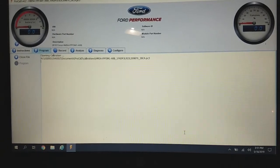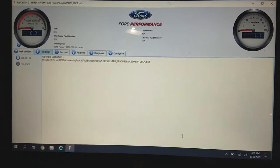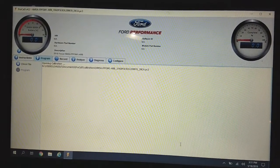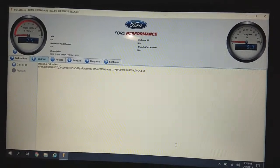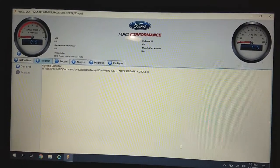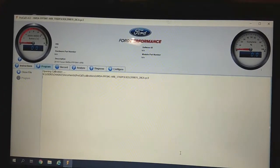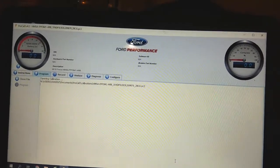The actual programming or flashing process is fairly straightforward — just follow the on-screen instructions. I highly recommend downloading the PDF instruction file for this tune, as Ford does update it from time to time and the procedure may change between when this video was recorded and when you actually do your install. For that reason, I'm not going to go into full depth about the actual flash process, as it may change in the future.